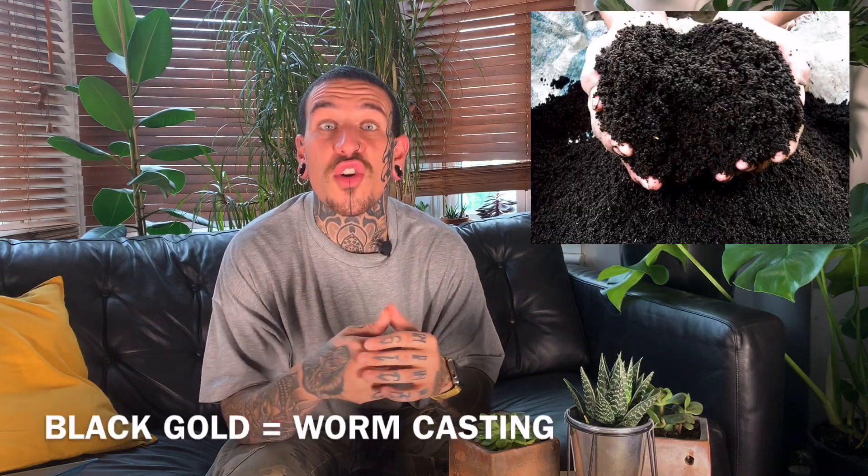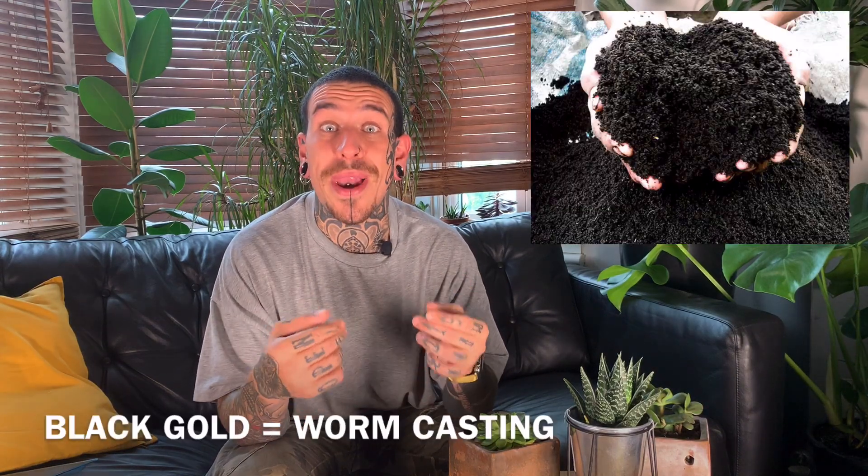A worm compost bin is anti-smell, space-saving, and a great way to recycle your kitchen scraps. The final product you're going to extract out of your compost bin is also called black gold, due to the high nutrient content of this amazing product. What you get at the end, after the worms process the food, is simply worm poop.